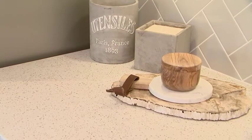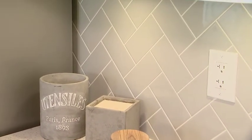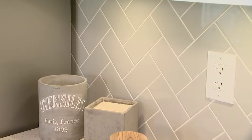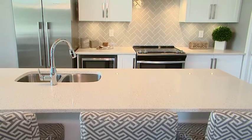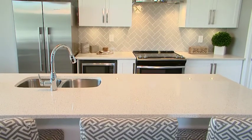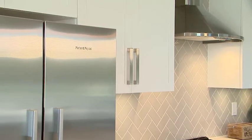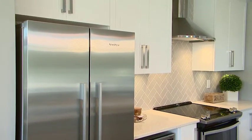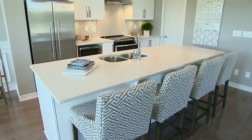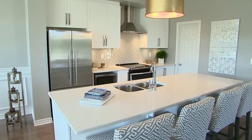We took a grey 3x6 tile but rather than stack it or install it on a staggered pattern, we installed it on a herringbone pattern which really gives more energy and sets off the space. With a simple white cabinet, one way to give it more presence is to select some awesome hardware. For this kitchen we did a chunkier handle, and the bar stools at this big island have a pattern in grey and white that really ties in with the backsplash.